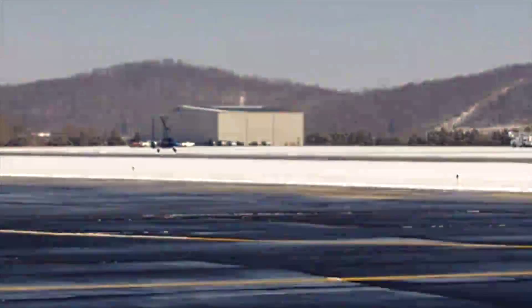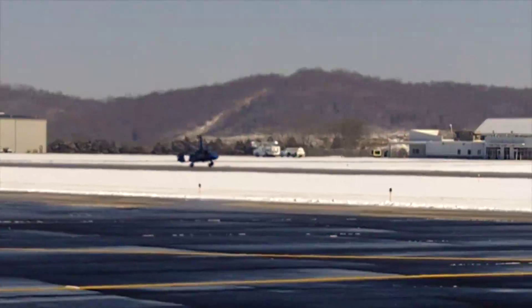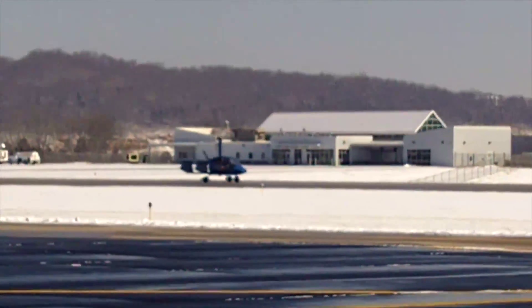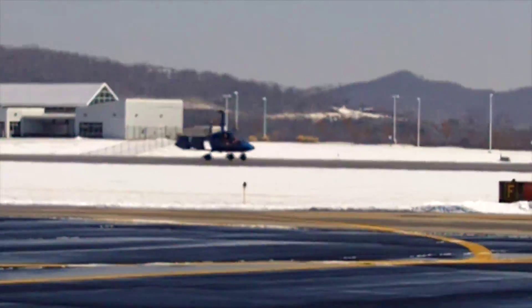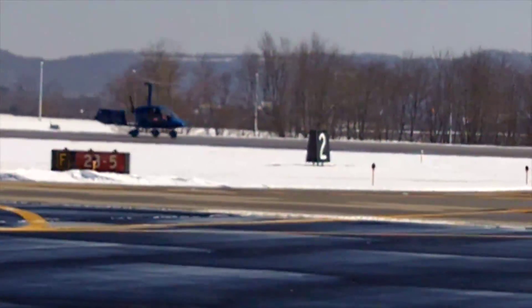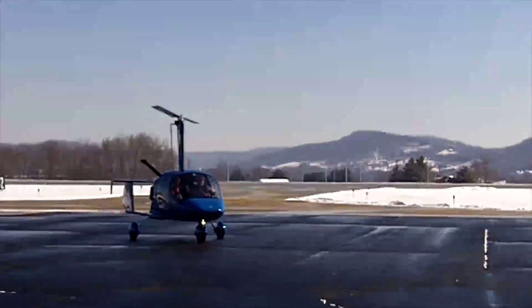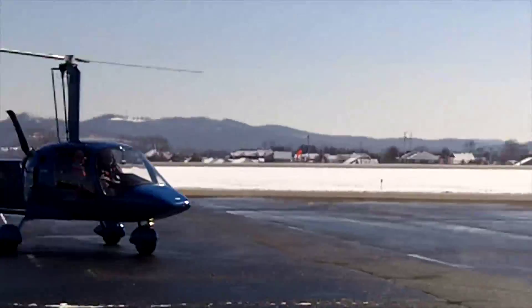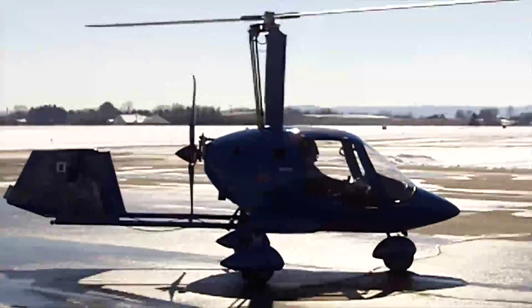On the touchdown — holy cow, holy cow, holy cow!